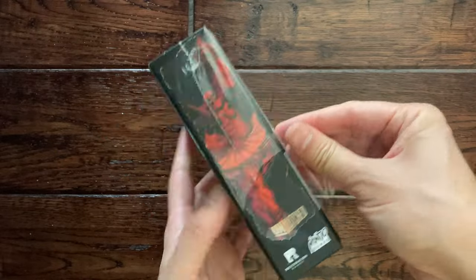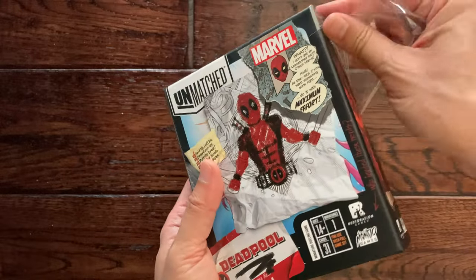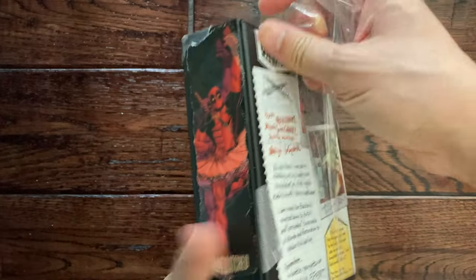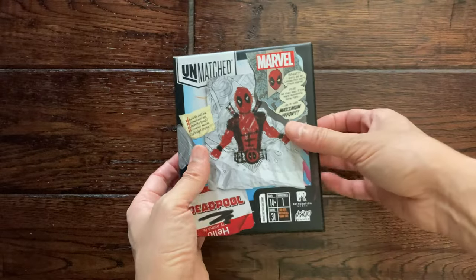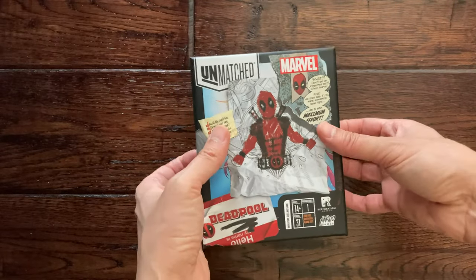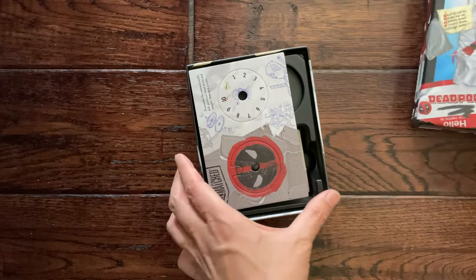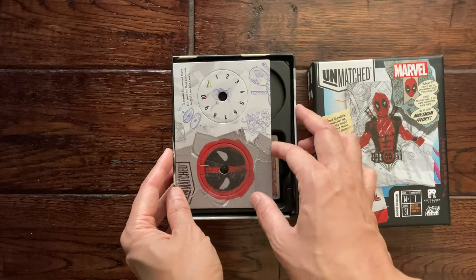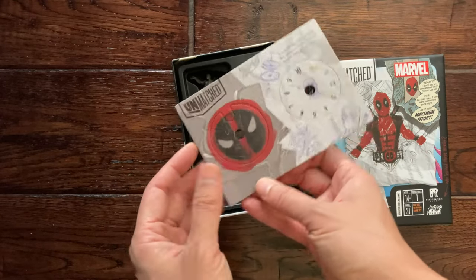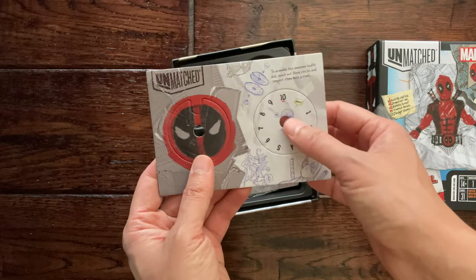It's always a thrill to open up a new board game, even if it's a small expansion pack like this. Of course we'll check out all the components here. Alright, the lid is off. We got his combat dial here, and obviously his mask, and I guess he has 10 health.